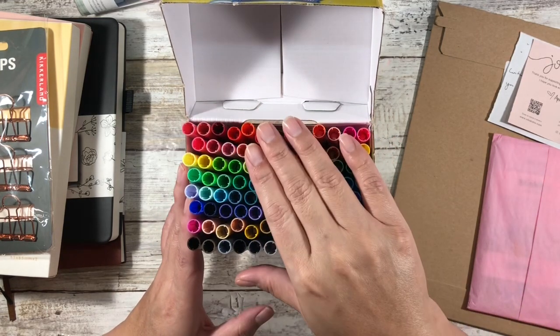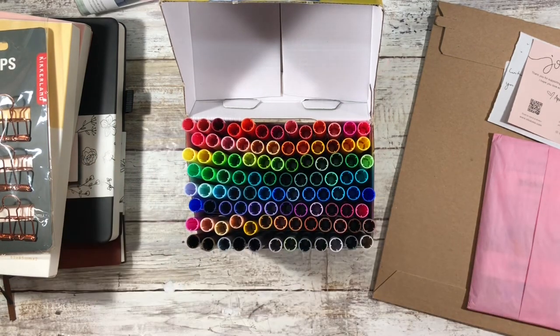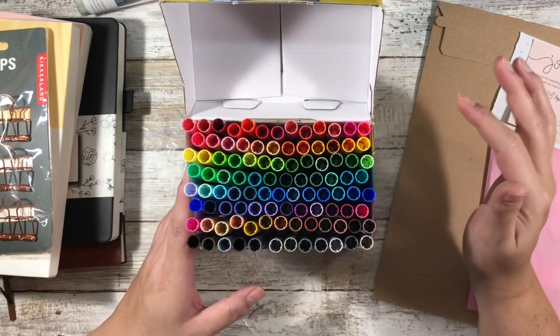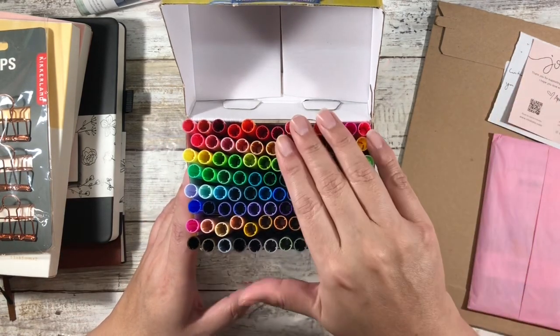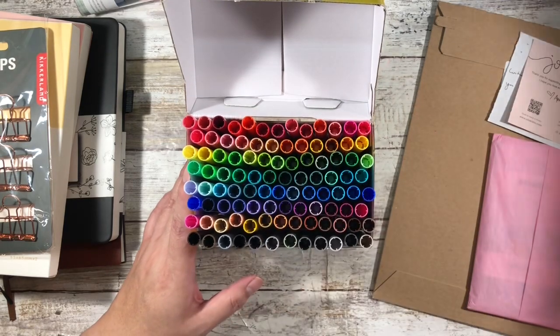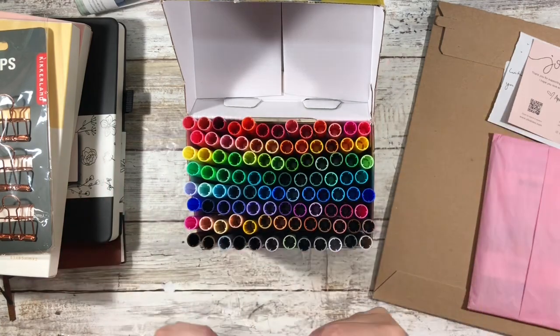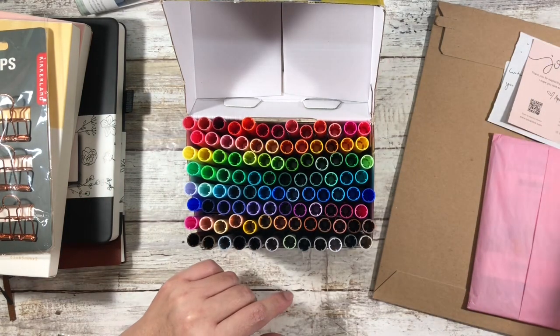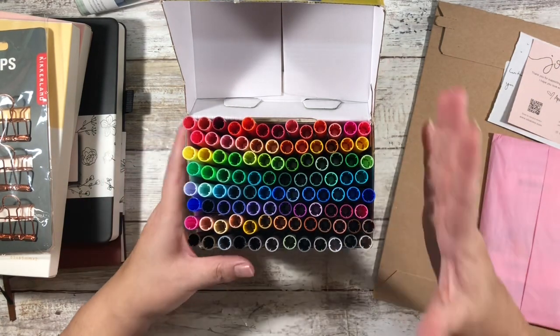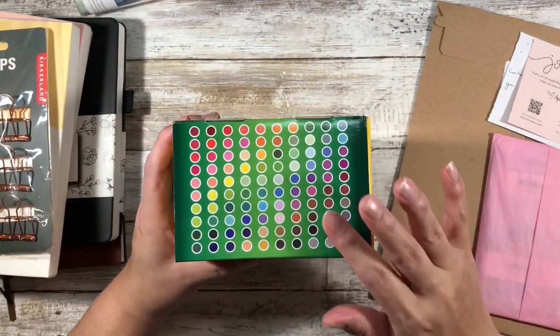I've seen a lot of people use these in their bullet journals, junk journals, and in lettering. My friend Andy has these — I've been really inspired by her for a lot of things — and I've been binge-watching Riley Autumn and she uses these too. They are way more affordable than a set of Tombows, so I'll have to play around with them and see where they work functionally.